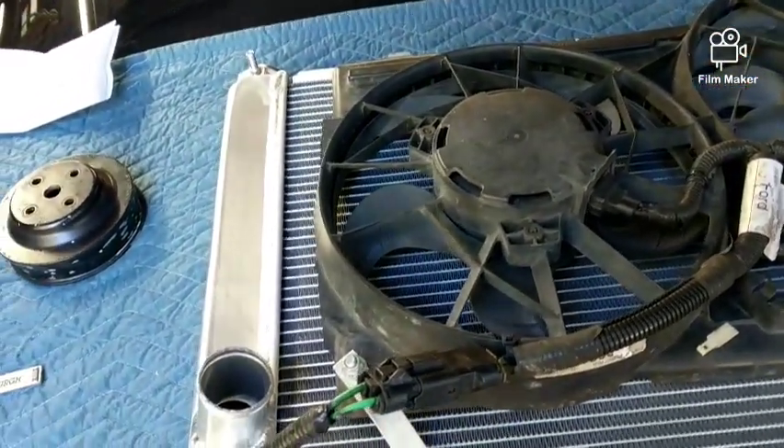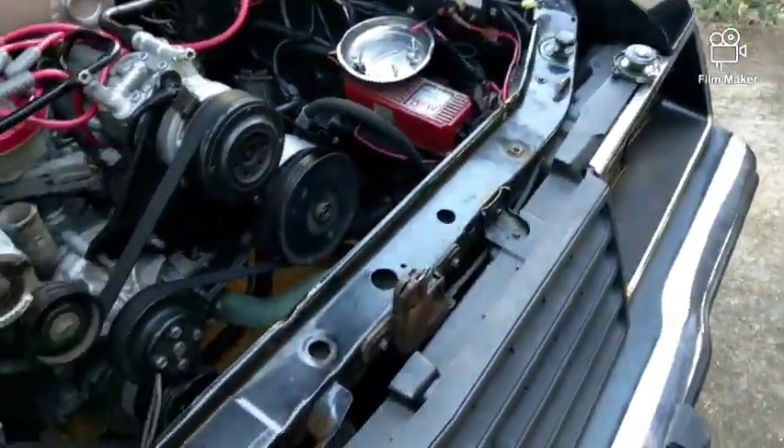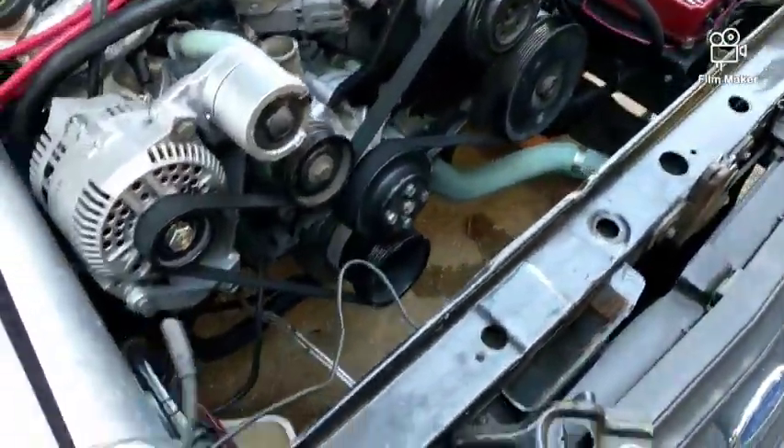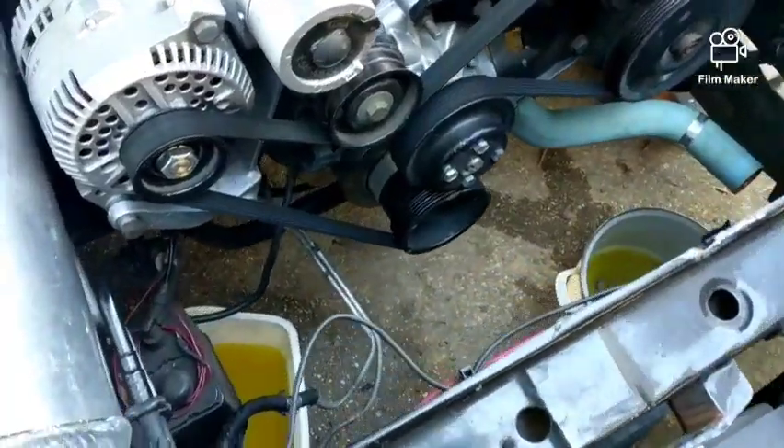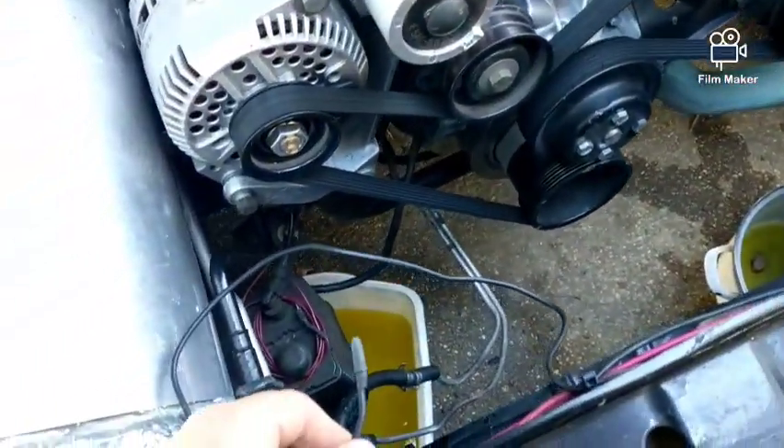I was still having some issues with the cooling on here even with that different radiator. What I did before was run the sensor for the temperature control on the fan and plugged it into the front.